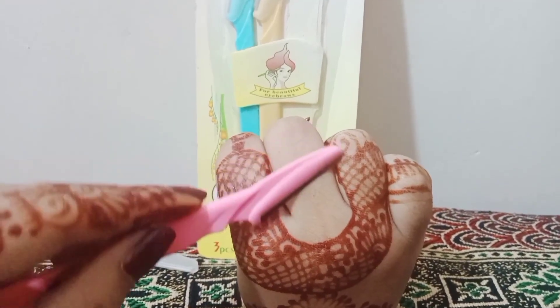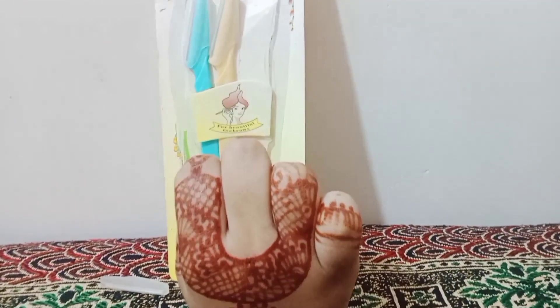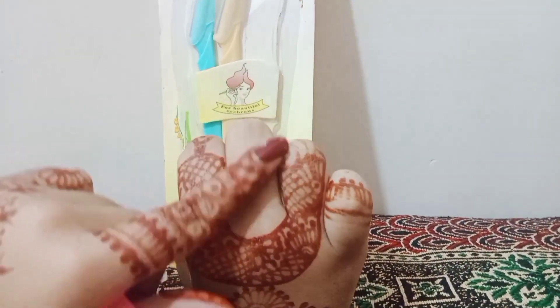The unwanted hairs are now removed. The area is clean and the skin is clear. After that, you can put any moisturizer on it so that your skin stays soft.